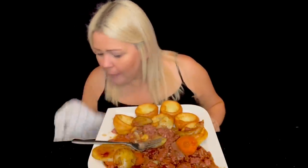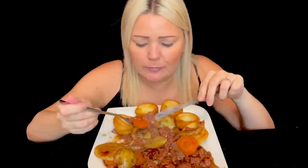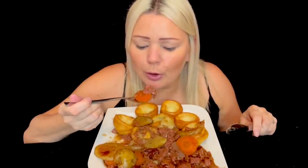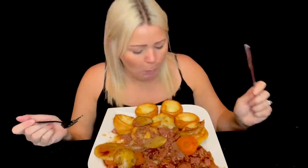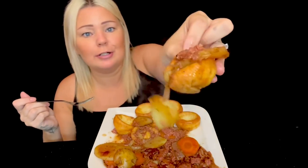Yeah, it's those winter months now isn't it guys. I have to start making some comfort food. Corned beef and carrot there. I've got plenty of Yorkshire puddings - need lots of Yorkies with this, lovely jubbly!